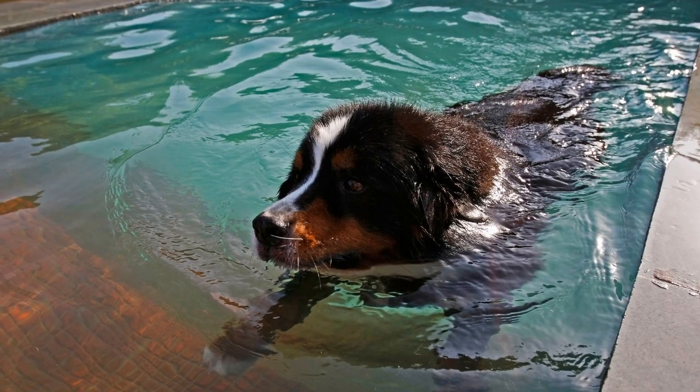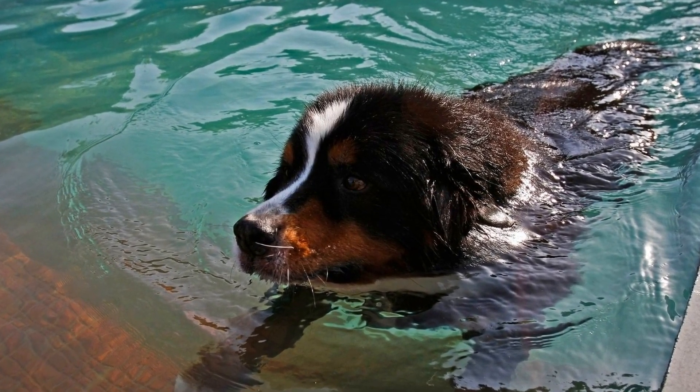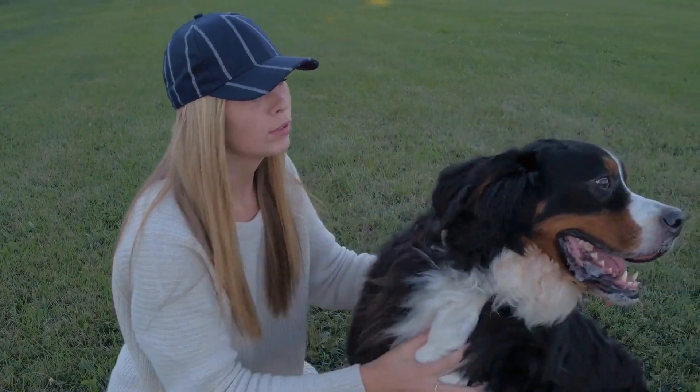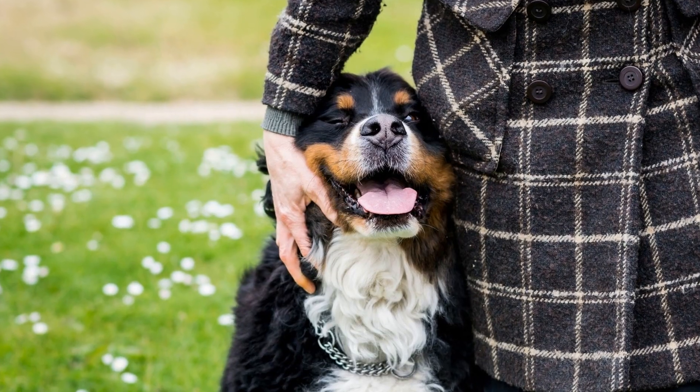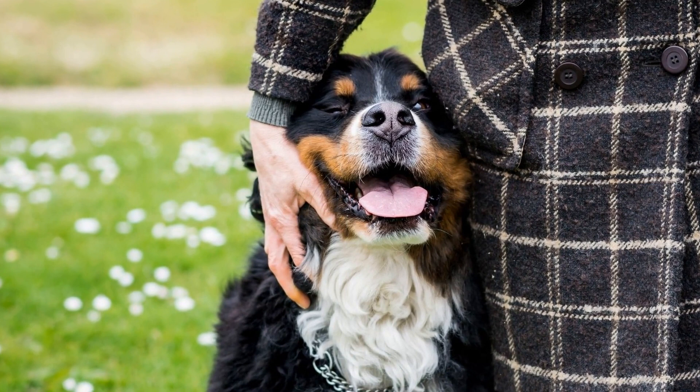It is important to note that socialization should continue throughout the dog's life, not just during their puppyhood. As your Bernese Mountain Dog grows, they may encounter new situations and people. It is important to expose them to these new experiences and continue reinforcing positive behavior.